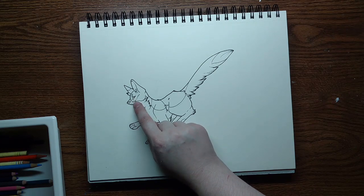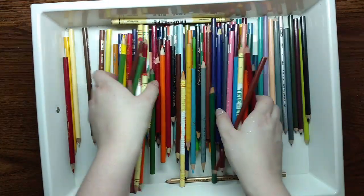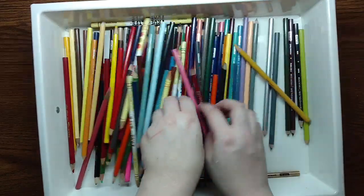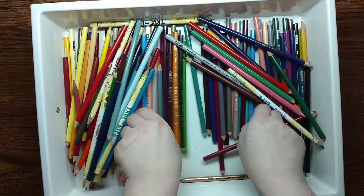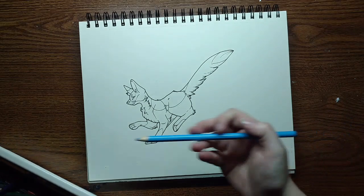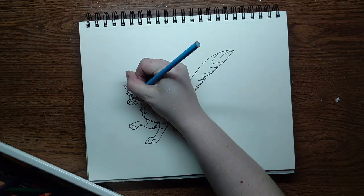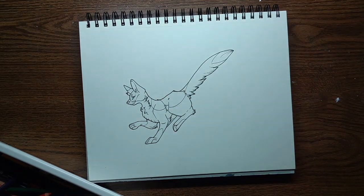I think I'm going to go ahead and start with the eye over here. And again, this is a random pick, so I have my eyes closed. Blue! Nice. I'm setting it to the side now so that I will not pick it again.